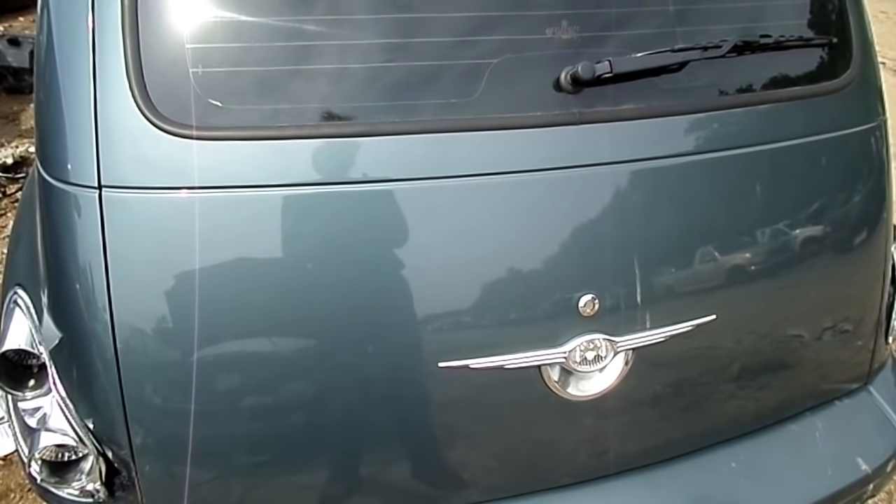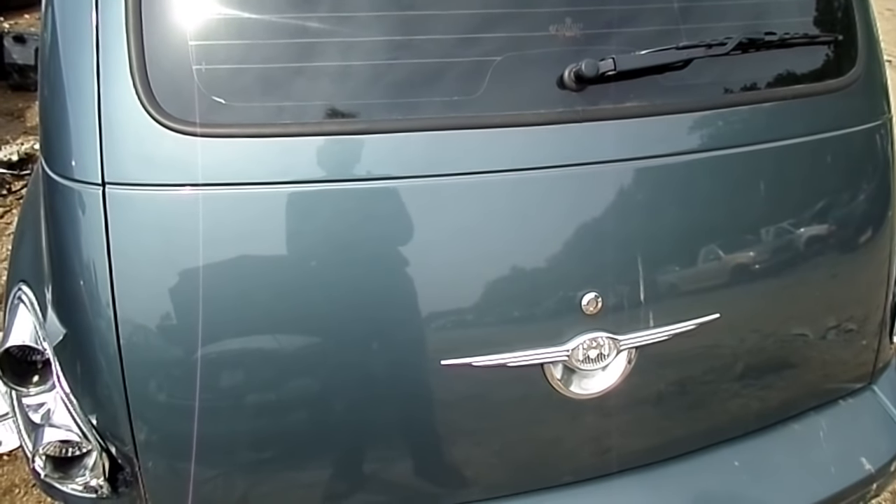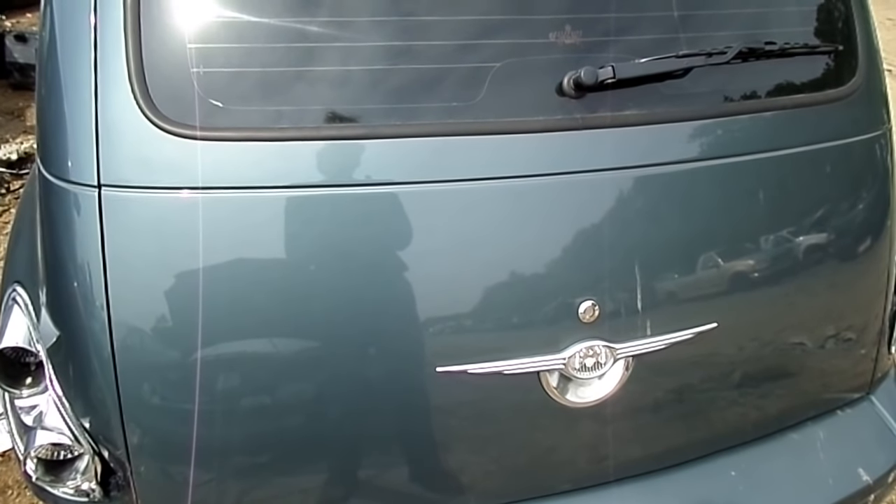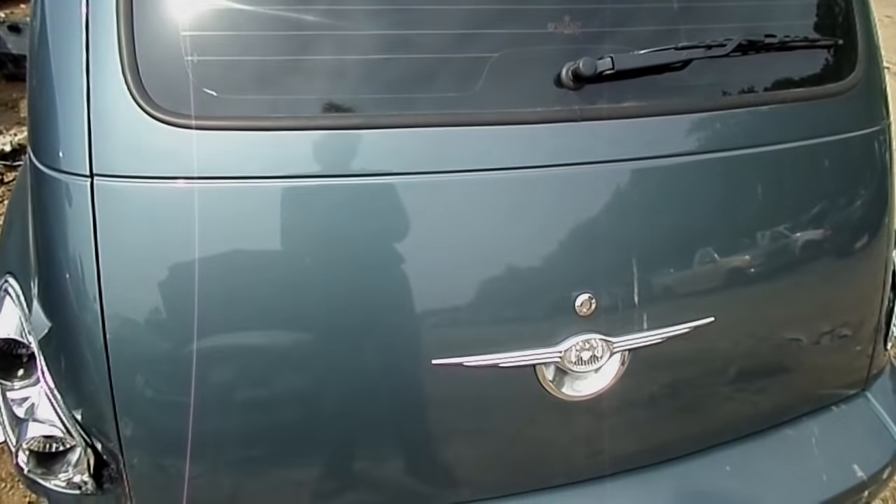This is a video by Richmond. Today we're working on a Chrysler PT Cruiser. This happens to be a 2006 model, and what we're doing today is we are replacing the camshaft position sensor.